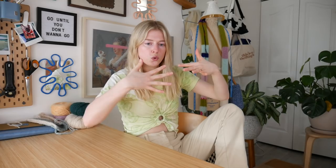It is by Laura DelGarde and I got it from a course I'm currently taking on intarsia and how to use multiple colors when you're knitting.